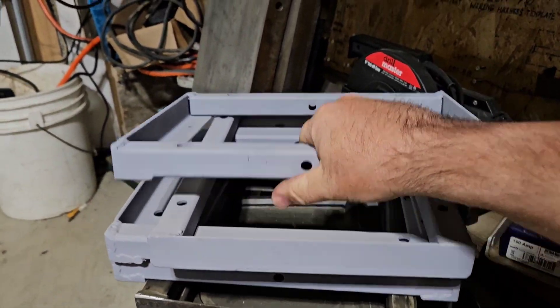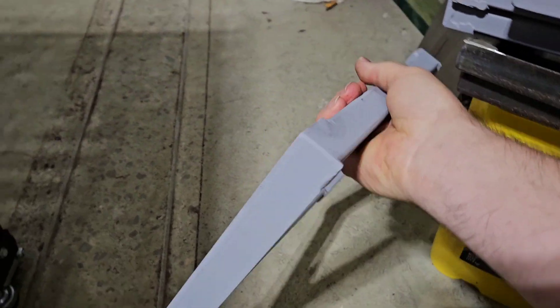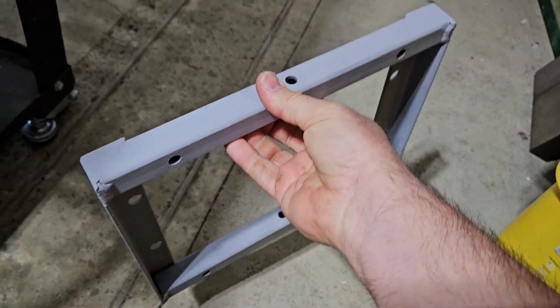And that's what they look like in the end — all ready to go on the locomotive. Well, not quite, but ready for assembly anyway.